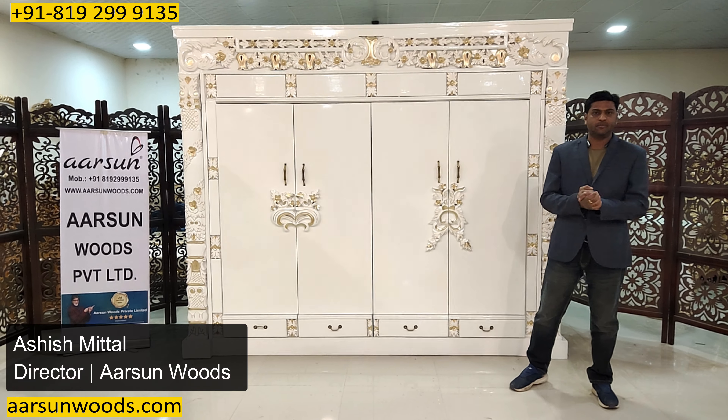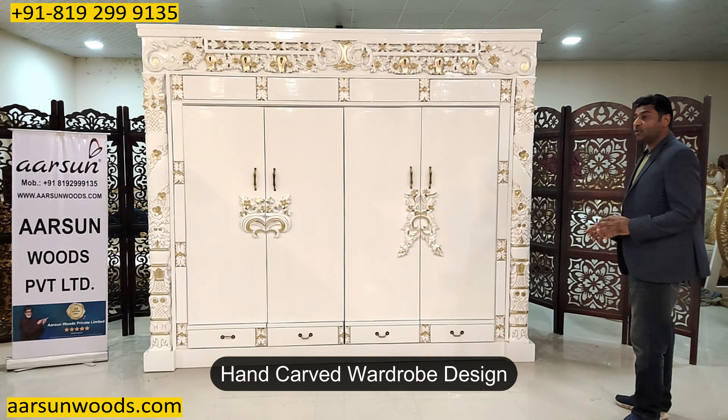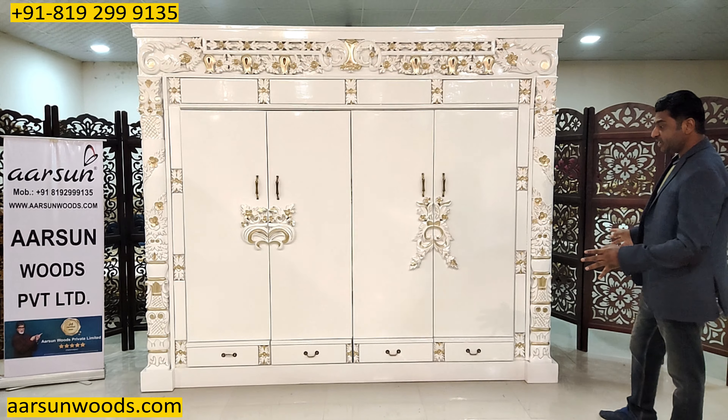Namaskar! Ashish Mittal again from Arsad. Friends, another beautiful and very nice design for a wardrobe with heavy carving. Not only the carving but the unit itself is very heavy.